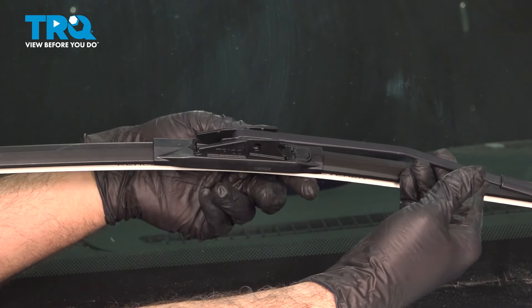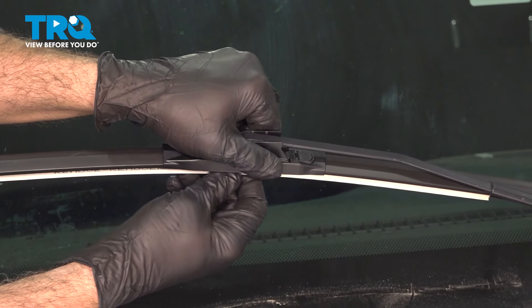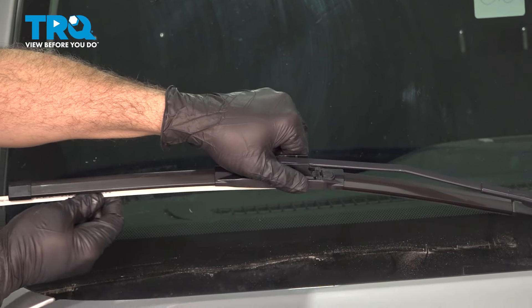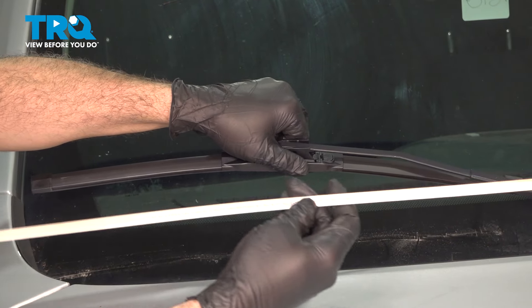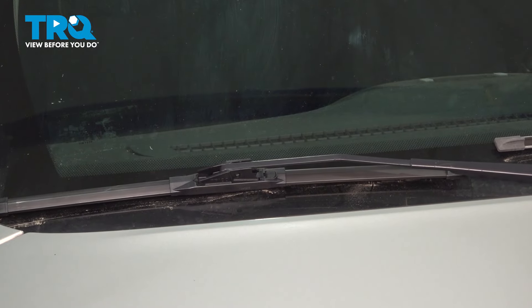You're going to feel it snap into place. Before we set this down, slide out the blade protector. You can go ahead and discard this, set the wiper arm down, and repeat for the driver's side.